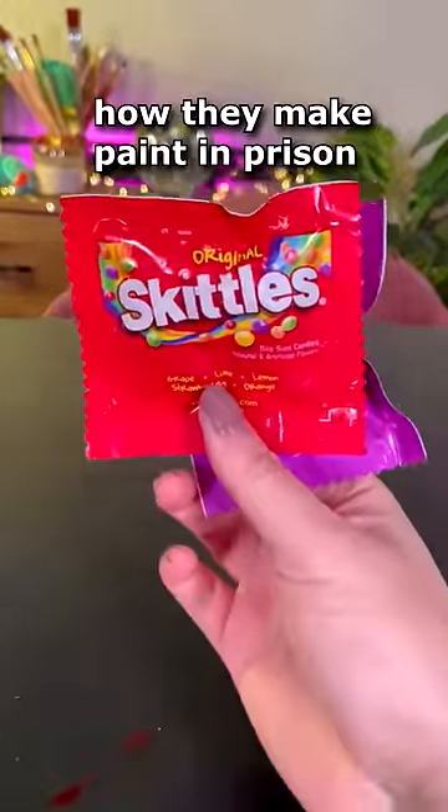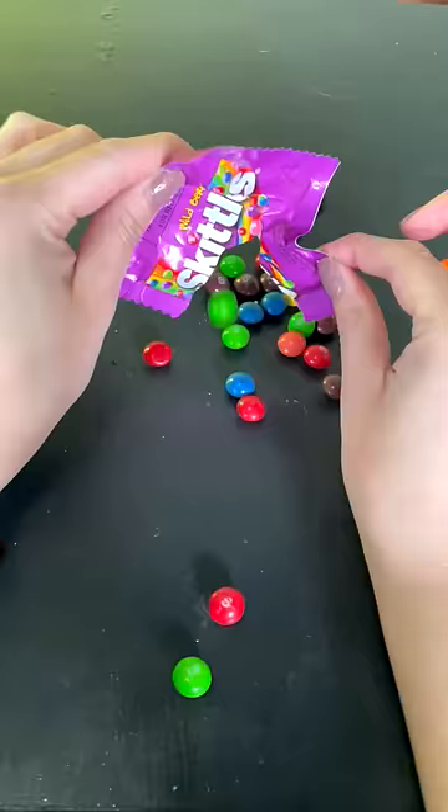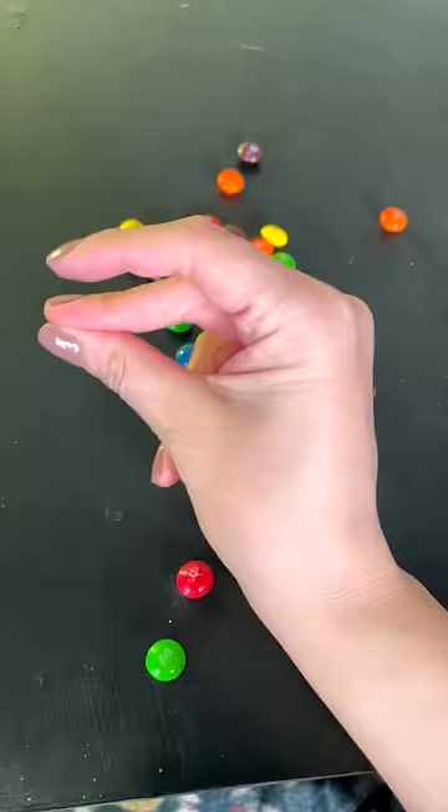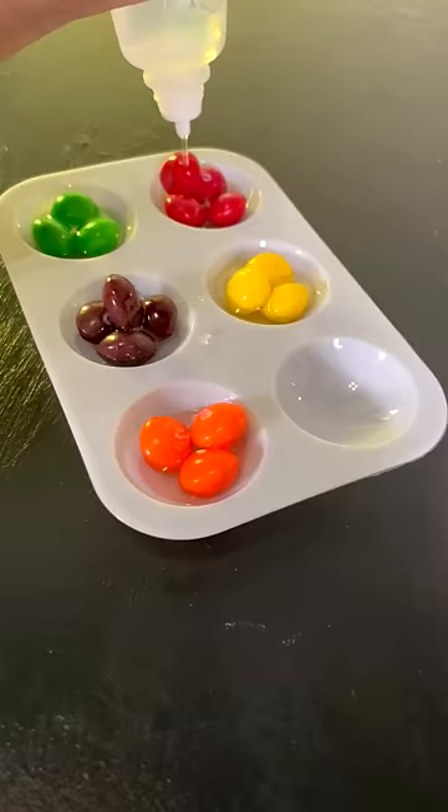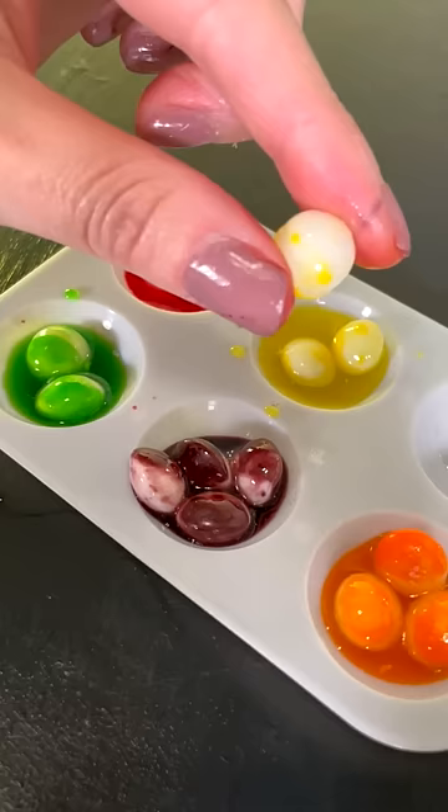Here is how they make paint in prison. First things first, you're gonna need some skittles and organize them by color. Then you're gonna add just the smallest amount of water just to take off the coating. And when I say a little bit, I mean a little bit. Once they start turning white, pluck them out.